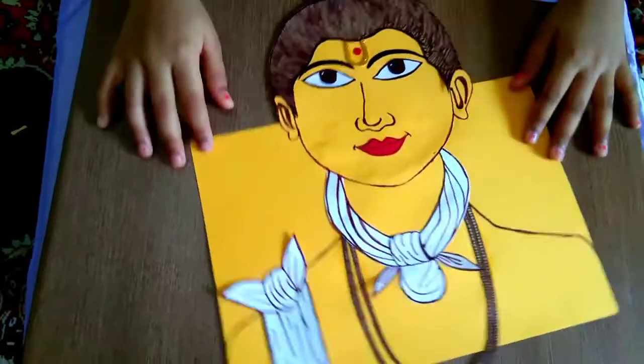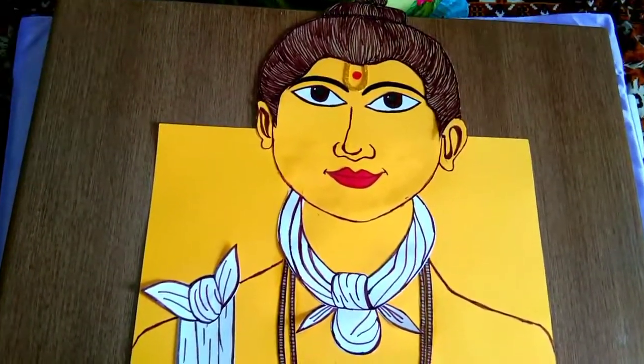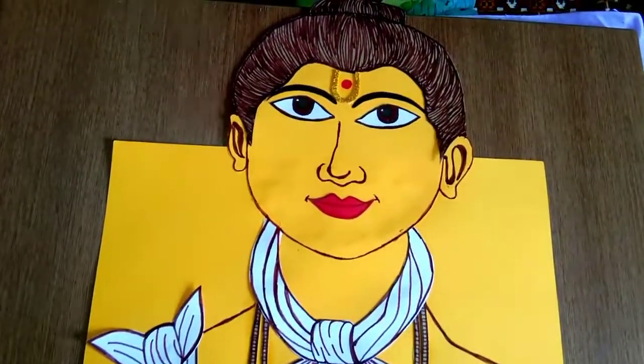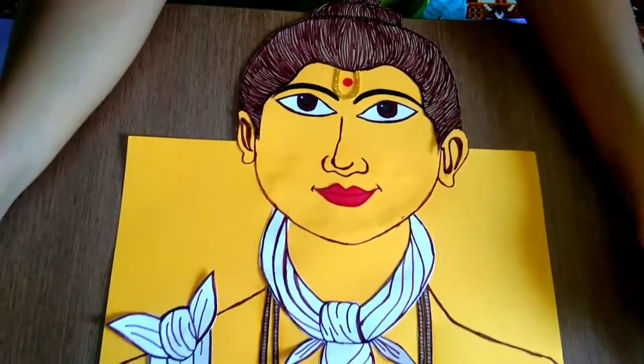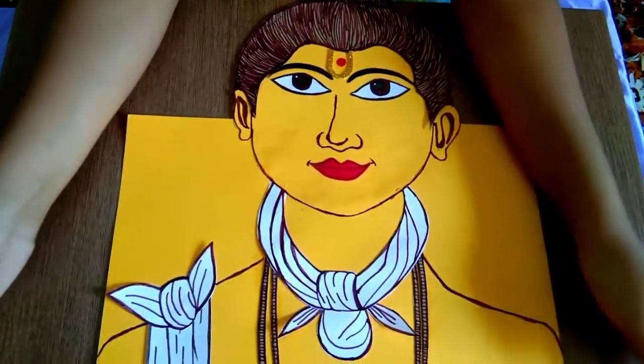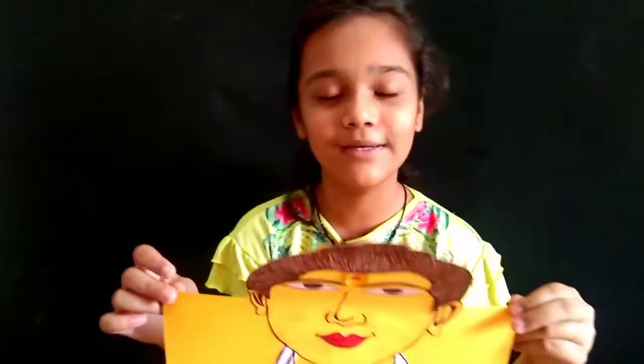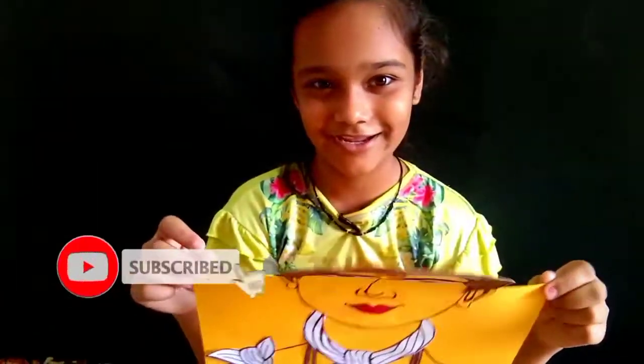Friends, my Nilkat, Lord, Swami Narayan, God is ready! How is it? My Nilkat, Swami Narayan, how is it? Thank you for watching my video. Please like, share and subscribe. Bye-bye.